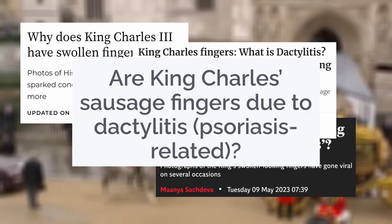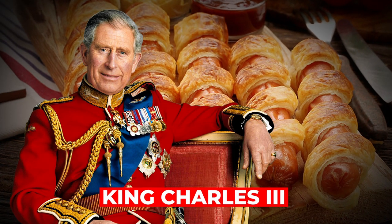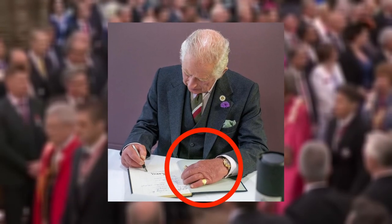There's a new royal buzzword that's taken social media by storm recently: King Charles's sausage fingers. It's not about some delicious sausage roll named after the newly crowned King Charles III, but rather an endearing term to describe his slightly rounded fingers. And trust me, this topic isn't just sizzling — it's roasting.